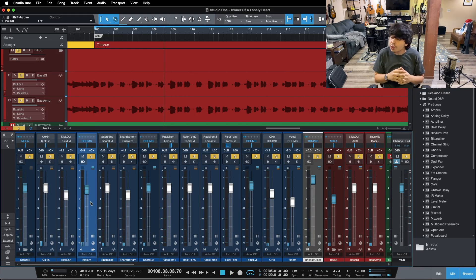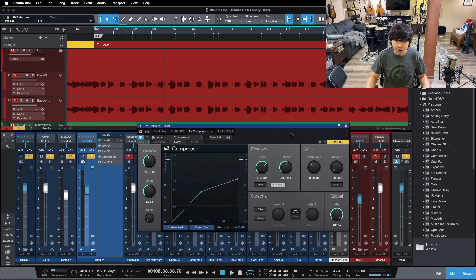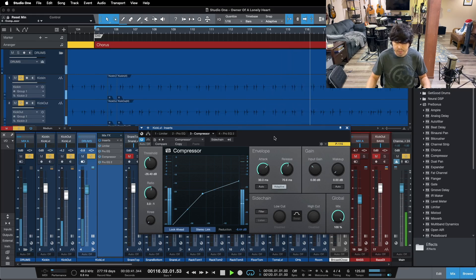Tip number two is using compression to even out your source of bottom end. We'll look at our kick drum first. I'm going to solo up the kick drum and open up the compressor — I want you to take a look at what's going on here. We're doing about 8 to 8.5 dB of reduction here on our kick drum.